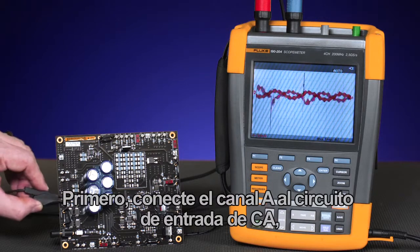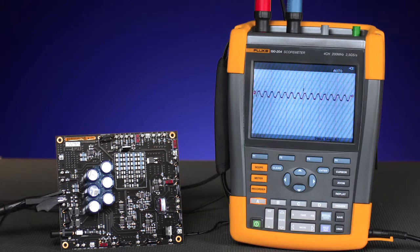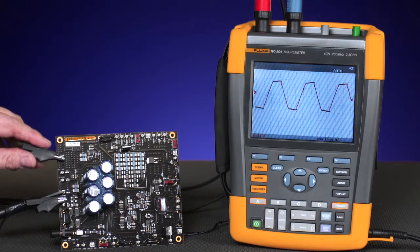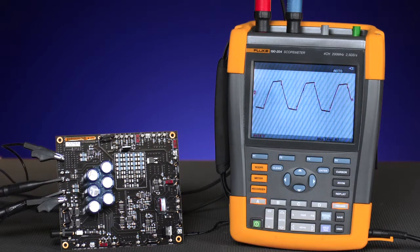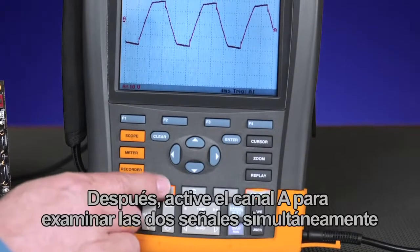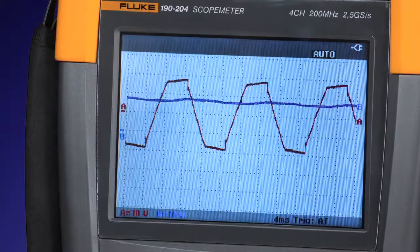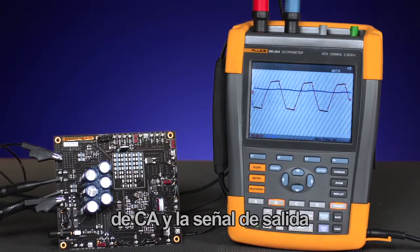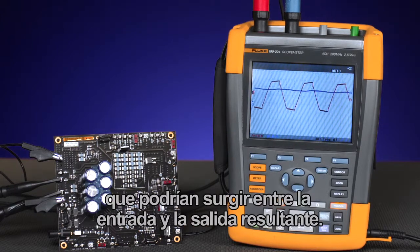First, connect channel A to the AC input circuit and then B to the DC. Next, turn on channel A to examine both signals simultaneously, checking both the input AC signal and the DC output signal for any correlation of problems that might occur from the input to the resultant output.